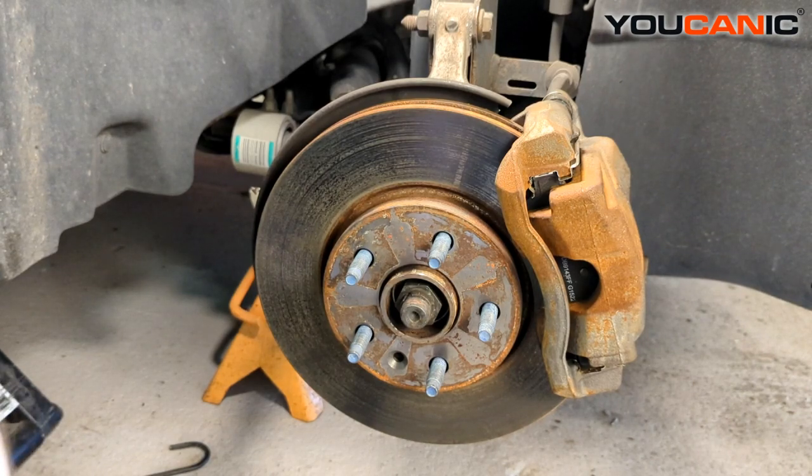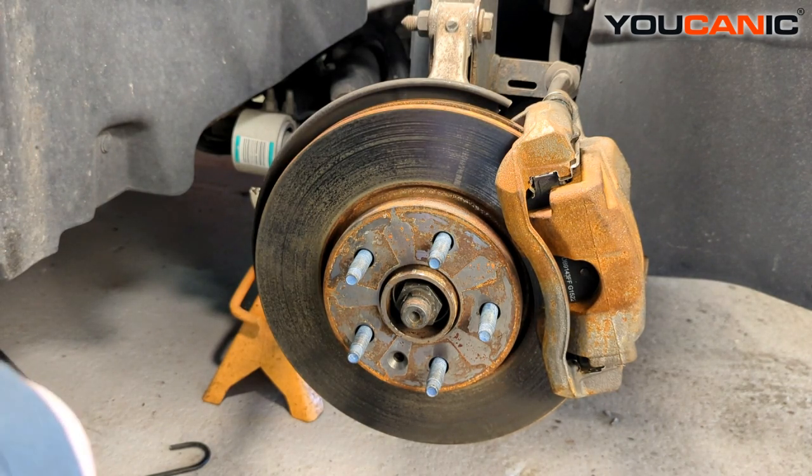Welcome to Eucanoc. Today we have a 2014 Chevy Cruze, and I'm going to show you how to replace the front ABS wheel speed sensor on this vehicle. To start, we'll have our vehicle supported on jack stands and remove the tire on whichever side we're working on. This is the right side — the passenger side — and you repeat this process if you're replacing the left side as well.